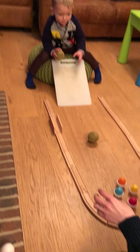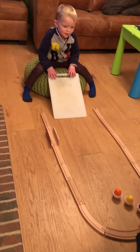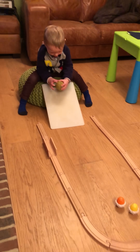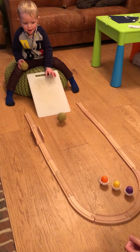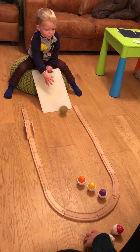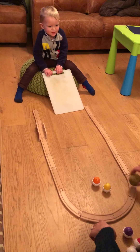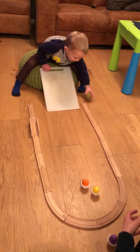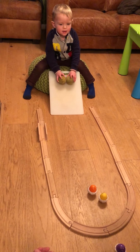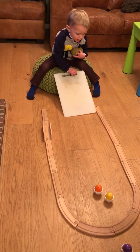Okay. Yay! Awww. Try again. Yay! Move around this way. I found another. Another one? Move around. Move it a tiny bit. That's it.